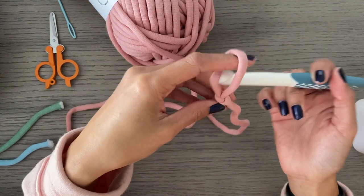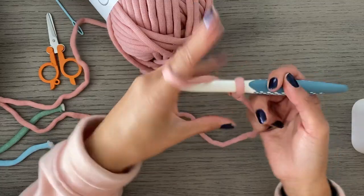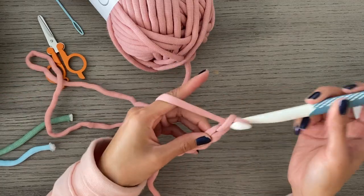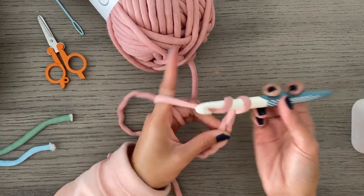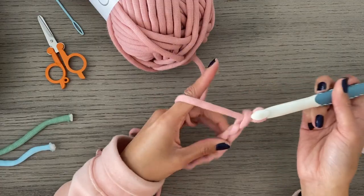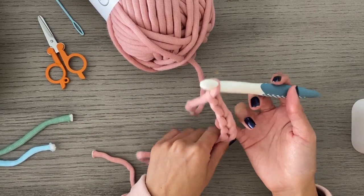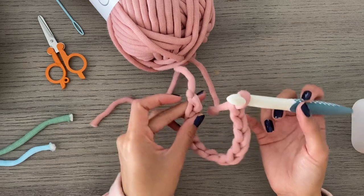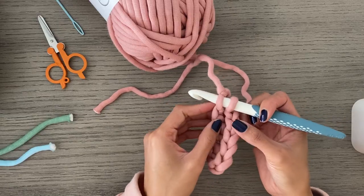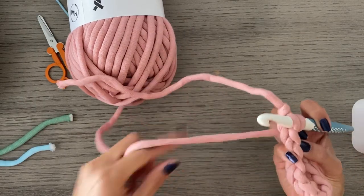Let's start off with a slipknot — a simple slipknot — and just put that on your hook, nice and tight. We're going to start off with a chain 13. Additionally, you may get a coffee cup you use often and use it to measure — make a chain long enough to fit around your coffee cup with a bit of stretch. Once you have that chain, you're going to go into the very first chain you made and slip stitch, thus making it a circle. Be sure not to twist your chain — it's easier to check with a smaller chain like this.